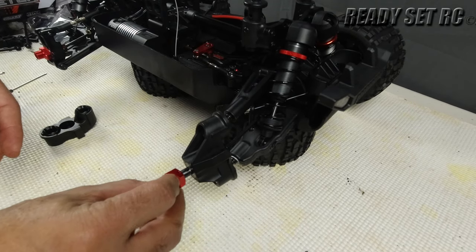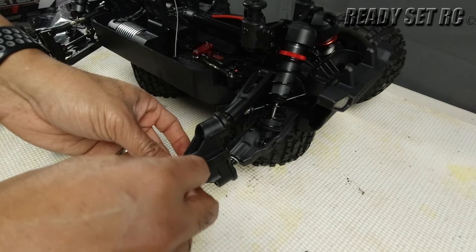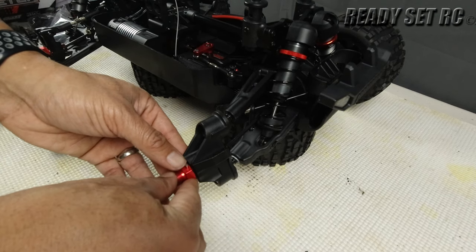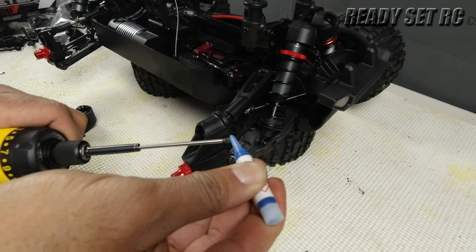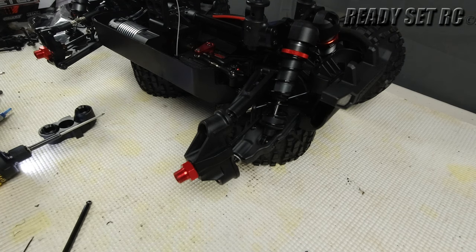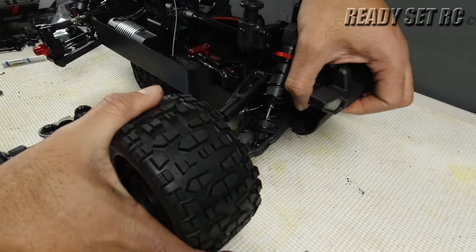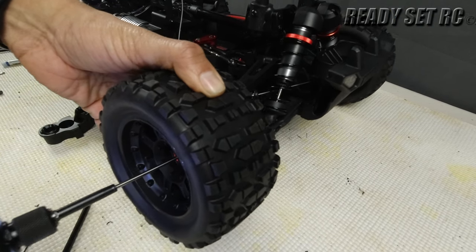Line that up flush, then set screw — you're going to want to put a little bit of Loctite on it, get that in, and since I don't have my tools with me right now, just hold it in place and make sure it's nice and secure.